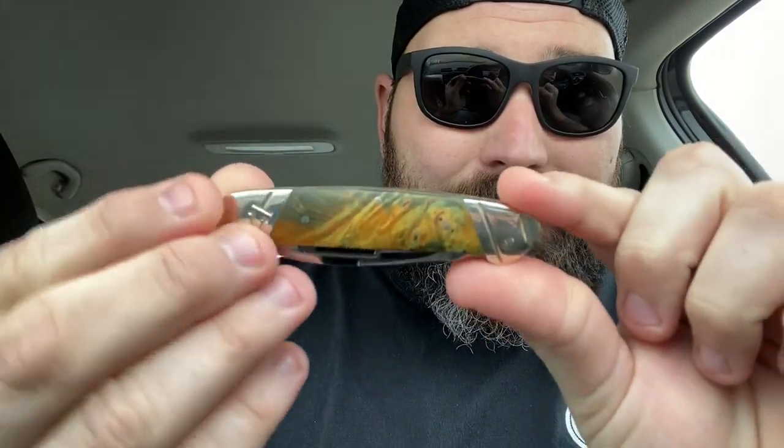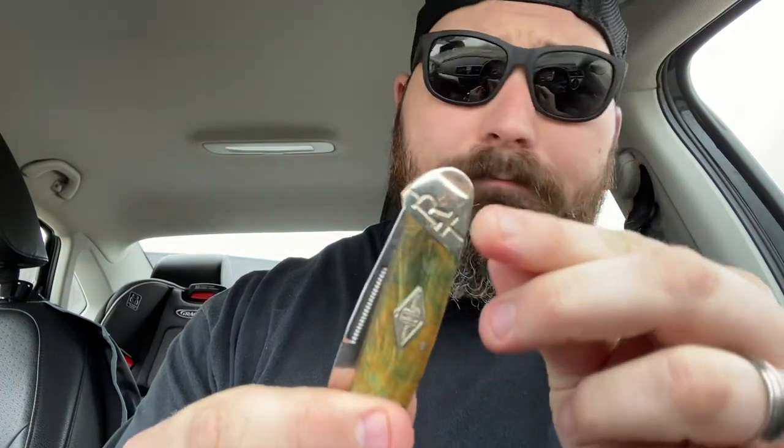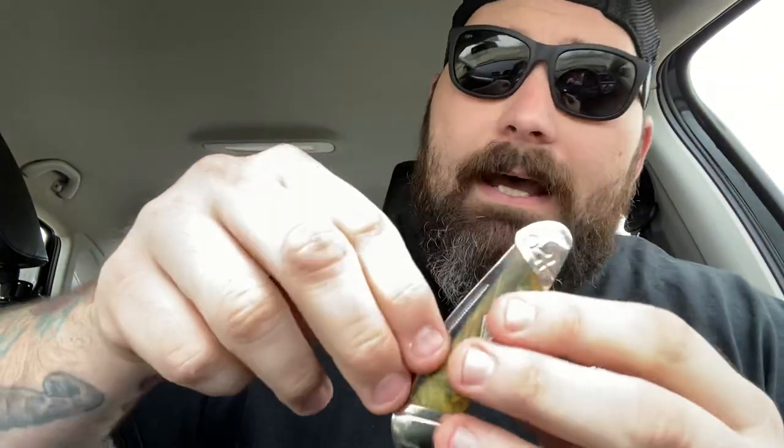Hopefully you can see the absolute gorgeousness of this through the video. The slant arm bolsters are a nice accent to the knife. I know slant arm bolsters are kind of a love-hate relationship in the slip joint community since Rough Rider started doing them. I think it's a very smart way to hide the pin on the bolster — it's like their signature touch. They want to be unique and I like it a lot.